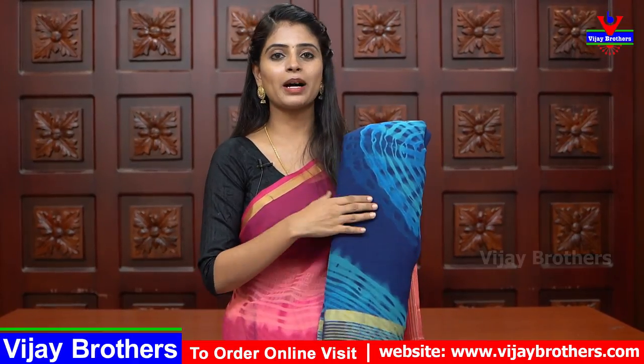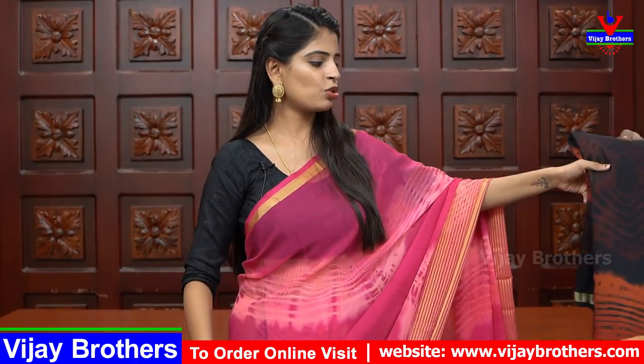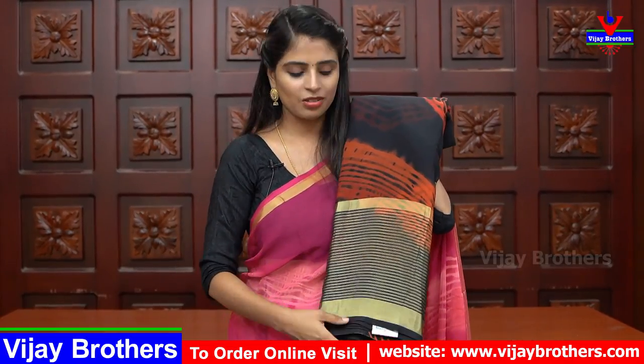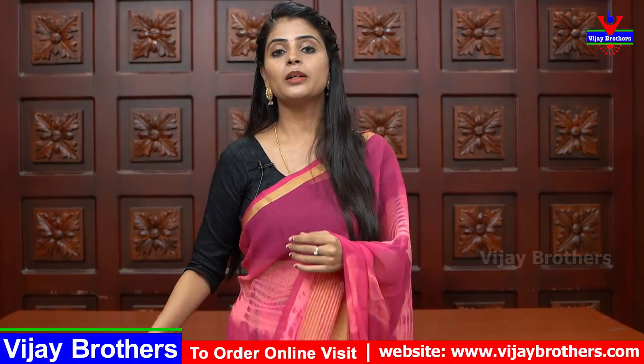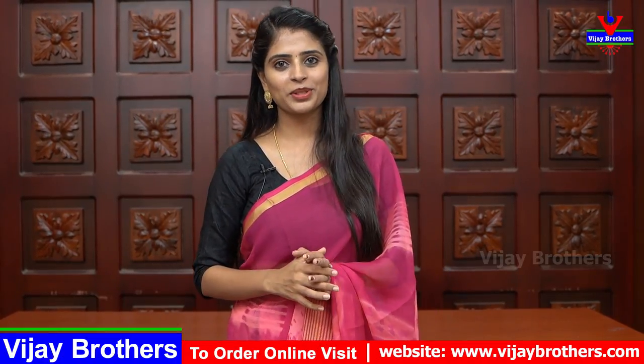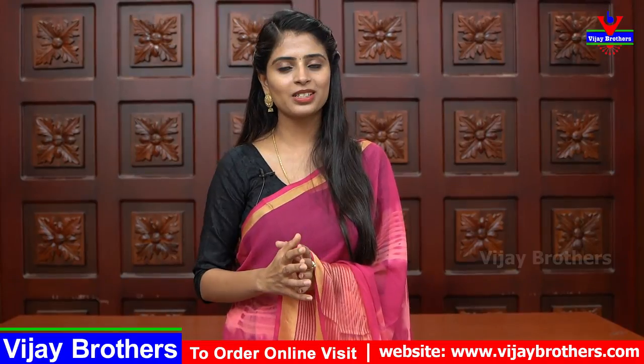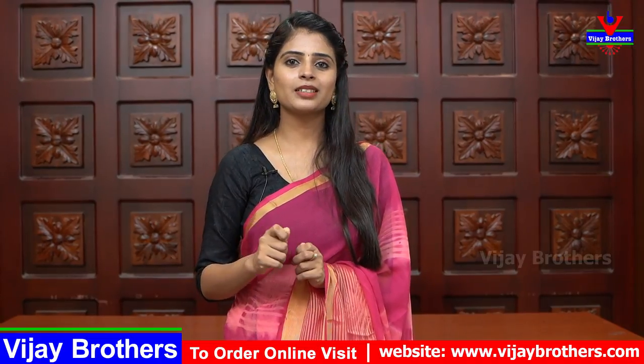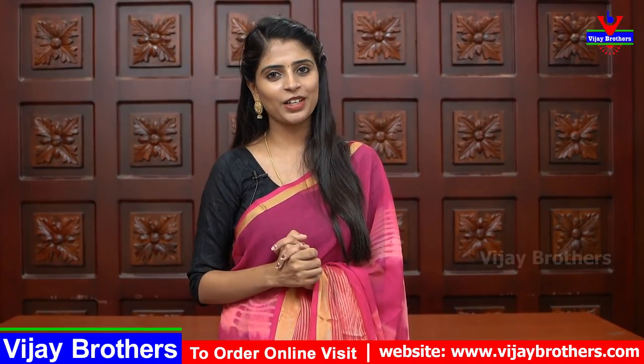Golden lines and orange. Black and orange — golden lines and borders. Blouse is also self color. The price is ₹560. This shade is also George's. Next shade is orange — also a beautiful variety. It is beautiful for get-togethers. The price is also affordable.